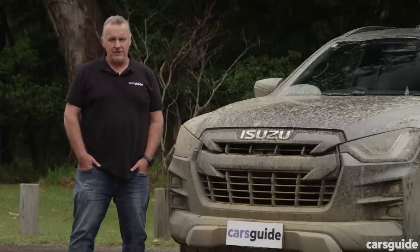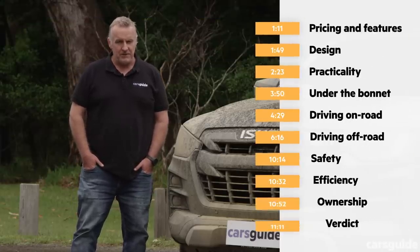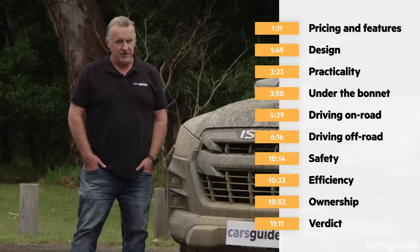If you want to know something in particular about this vehicle, you can jump ahead — there are time codes on screen and chapter markers below if you're watching on YouTube.